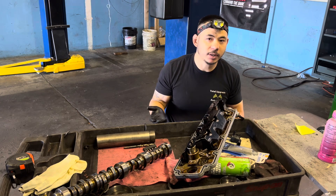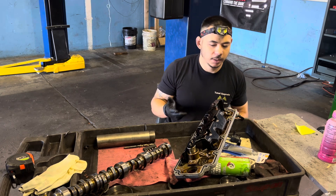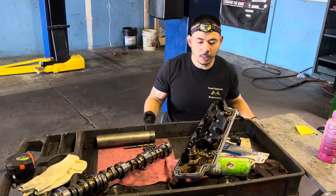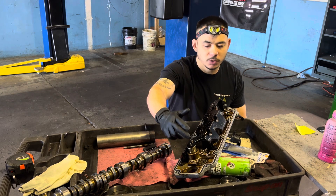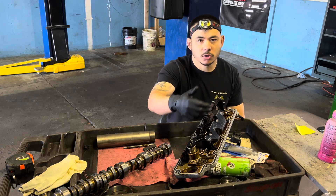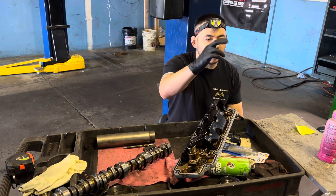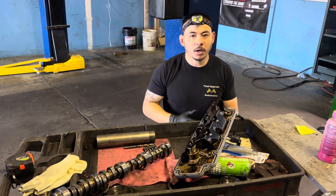When a solenoid sticks on, it essentially allows oil to flow instead of allowing that valve movement. On this engine it was just number seven. Cylinder seven had only one rocker that wasn't moving — the other was moving normally. It was almost like one of the lines in the solenoid was stuck open, and the oil was flowing in the path of least resistance. It didn't go beyond the first rocker, so only one rocker was taken out and it wasn't moving at all.